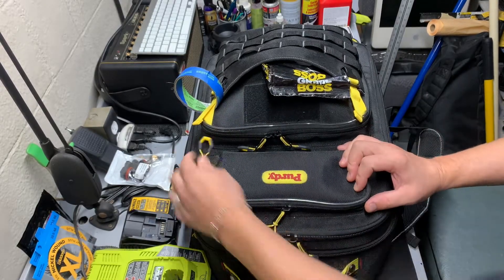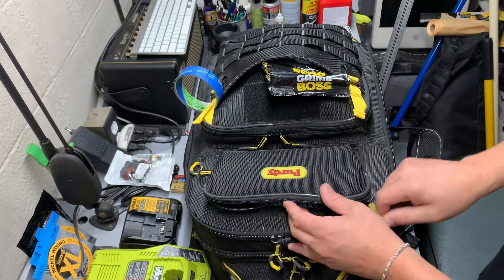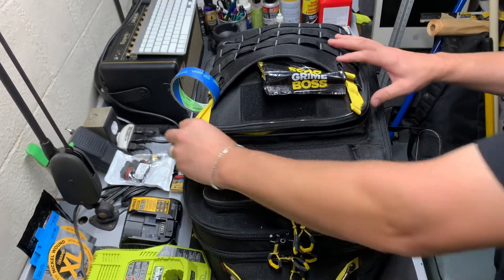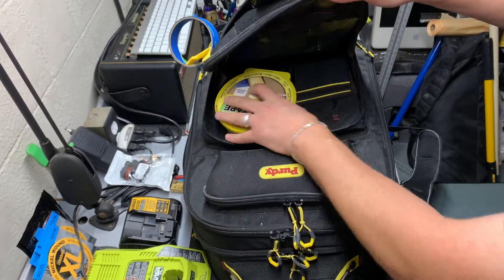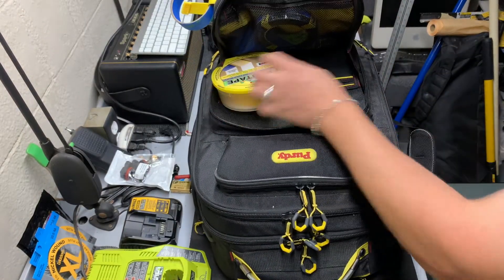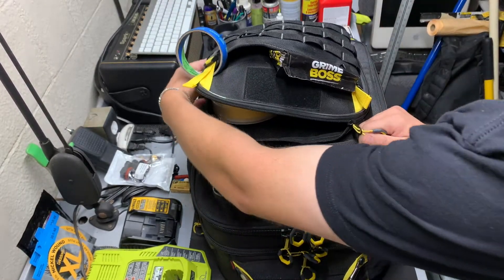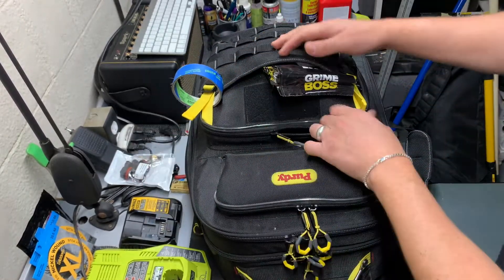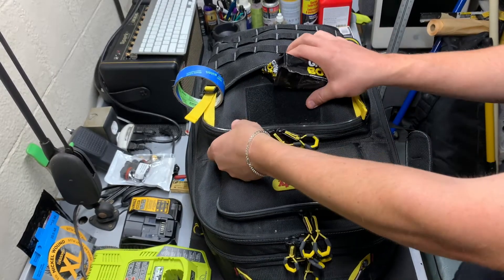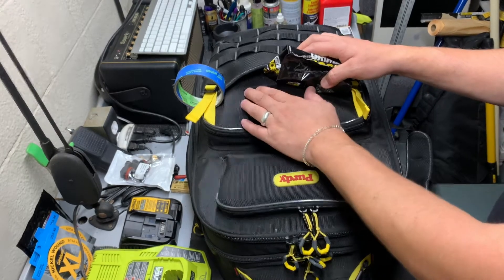I keep a bunch of tape in there if I'm painting cabinets or doing a remodel on the bathroom. I've got different types of tape in there, a pen — I probably should have some business cards in there too but I don't. A lot of people have asked what the velcro on the front is for — I guess it's if you have a patch or a thing to stick your business cards on, if you have the other side of the velcro.